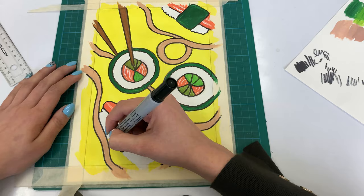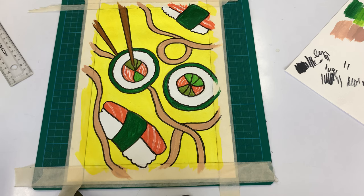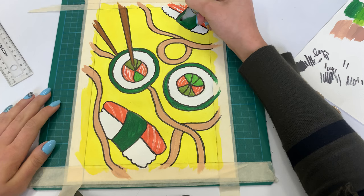Now that I'm done outlining everything, I am going to use my permanent marker to create lines and dots all around my artwork so that it carries the essence of a pop art work.